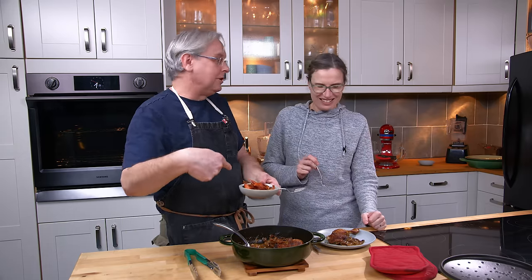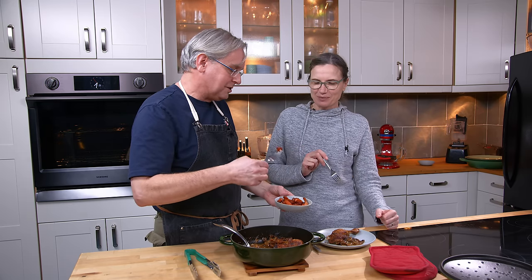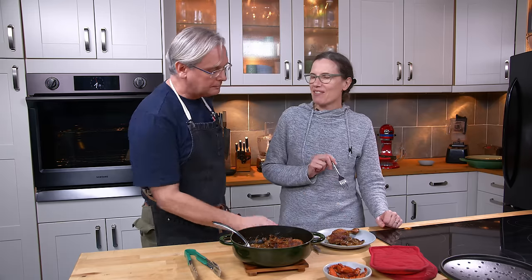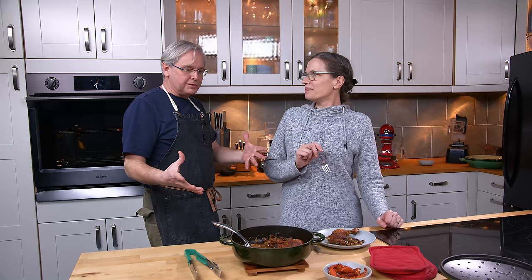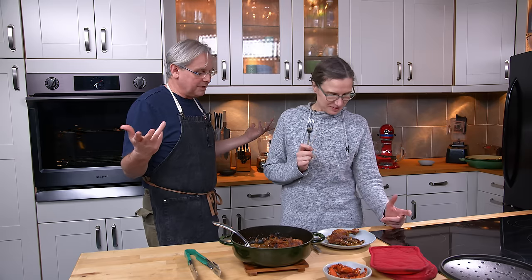I also made some brandy-glazed carrots on the side. That's an easy one-pan meal. Play with your flavors — try different mustards, or leave the mustard out if you don't like it and try something else. Thanks for stopping by; see you again soon!